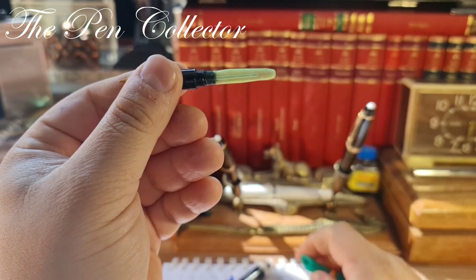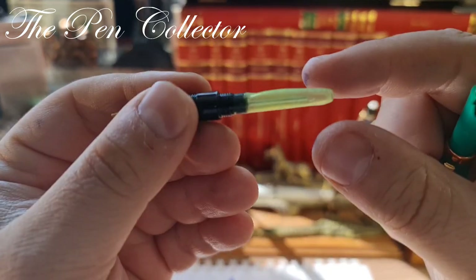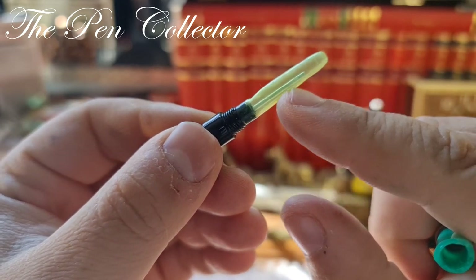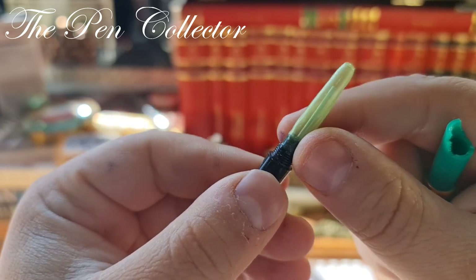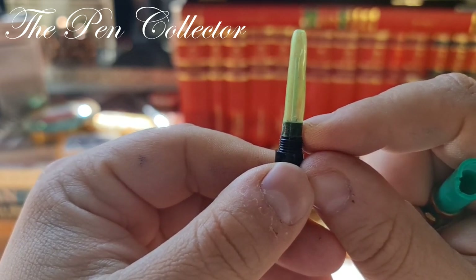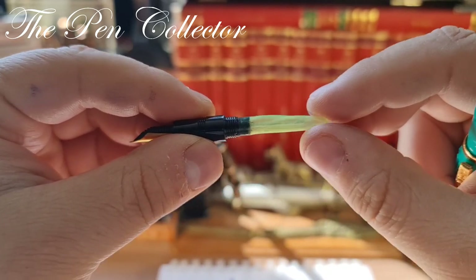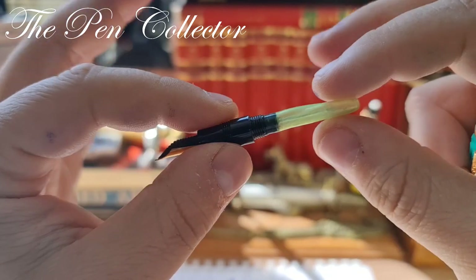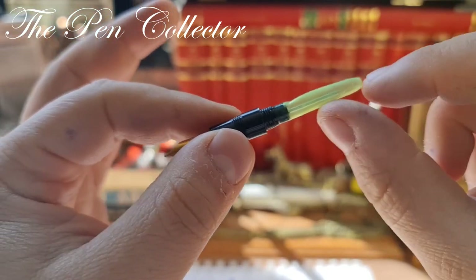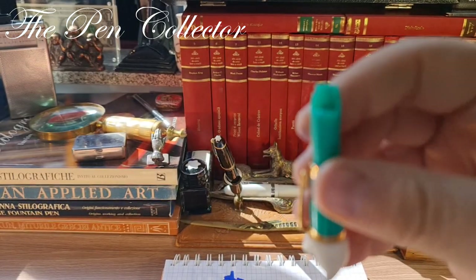We have the same mechanism as on the Diamond 61 fountain pen, in the sense that we have this sac, and inside of it we have an inner tube that brings the ink to the sac. In a way it's similar to the famous aerometric system of the Parker 51, but it lacks the metallic rod — so you apply pressure with your fingers instead. The ink capacity is quite small but it does its work.